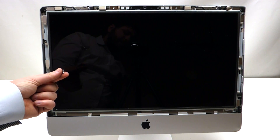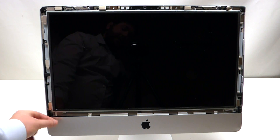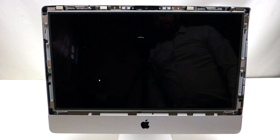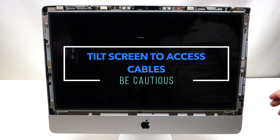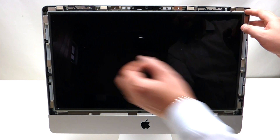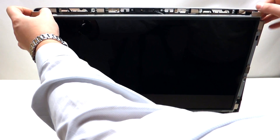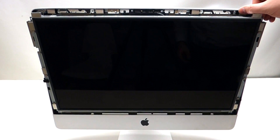Please note that if one of the screws falls into the casing during this process, it's okay because we're going to be able to get it out. Now that we've undone all eight screws, grab the screen by the corners and pry it out like so.